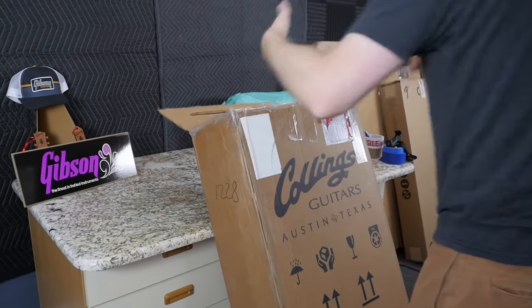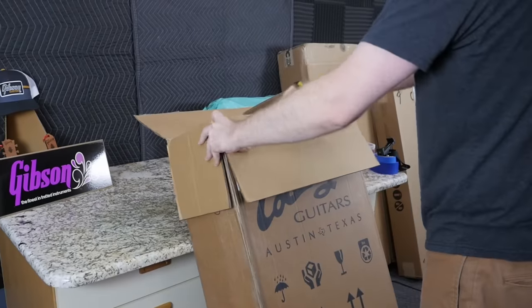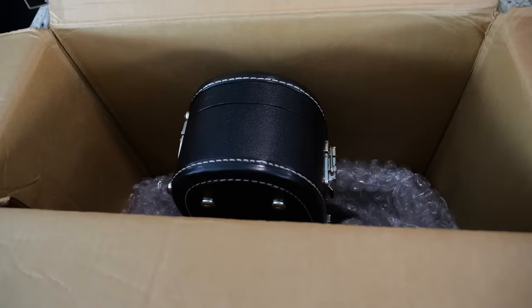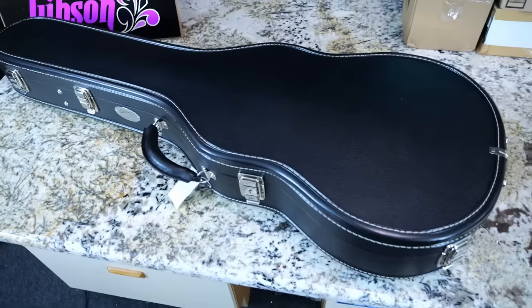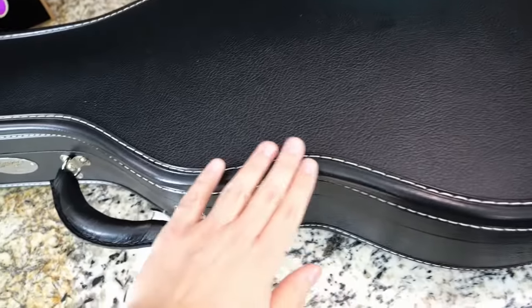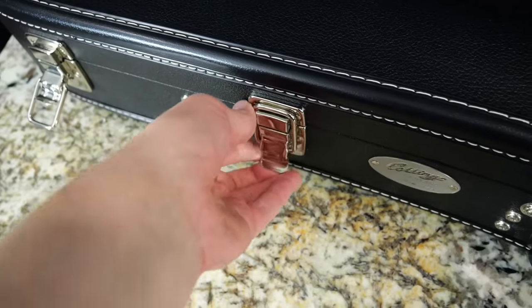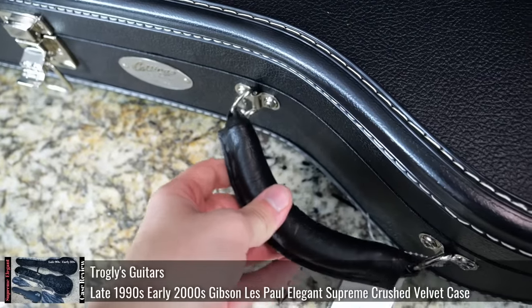This is actually part of my guitar forwarding service and unfortunately we don't have time to review this one because he wants it as soon as possible, so I'm just going to have to ship it on out to him. He wants it to remain in mint condition until he gets it, so we're just going to check this one out real quick. First time looking at one of these cases — this actually looks really high-end and fancy. They know what they're doing when they create a custom case, with the whole double-bound type thing going on, and your typical squared-off latches.